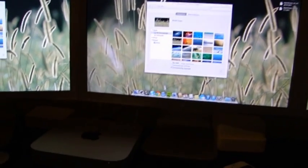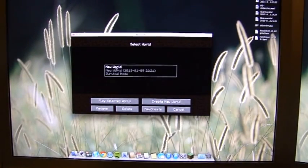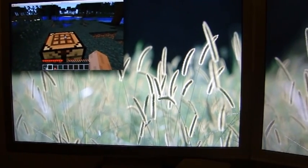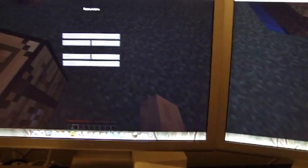Let's try, like, Minecraft. For some reason it doesn't work at full scale, but maybe like that — yep.